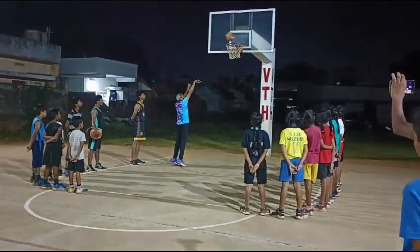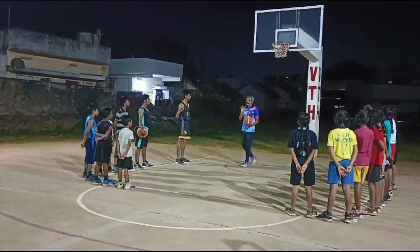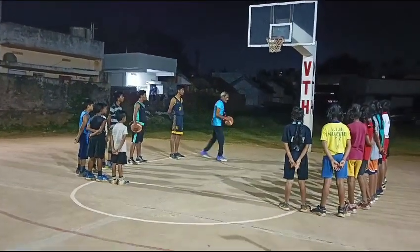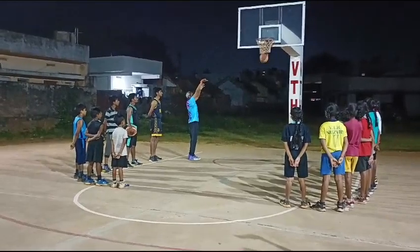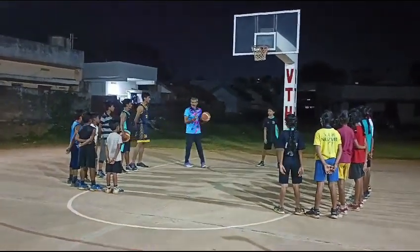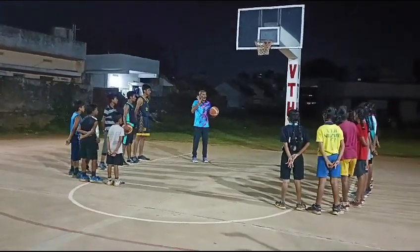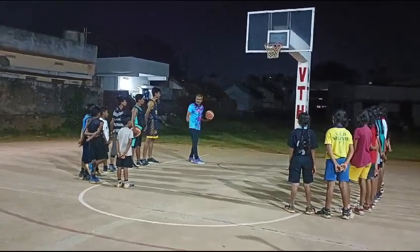Gotta push the ball — it is smooth releasing. The same position. The position to shoot is not just a position; the position is set. The position is maintained by the distance.